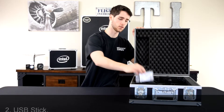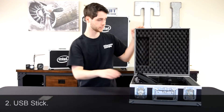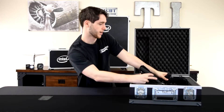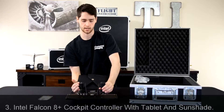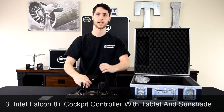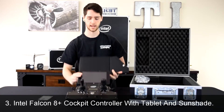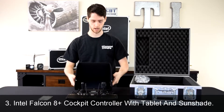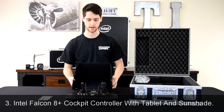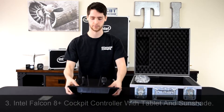We're going to slide the controller out — it's kind of stuck under a piece of foam. As you can see, the controller has a built-in tablet, and on the tablet is a built-in hood that you can clip to the bottom of it. It's a very heavy-duty controller, very heavy. It has the two sticks.